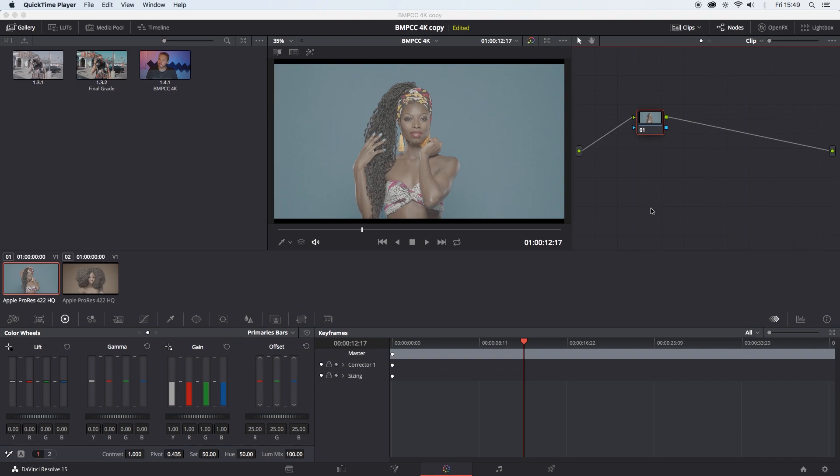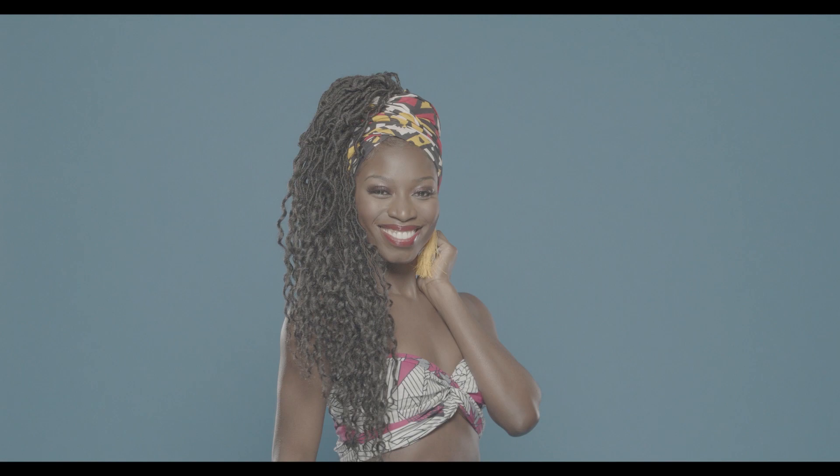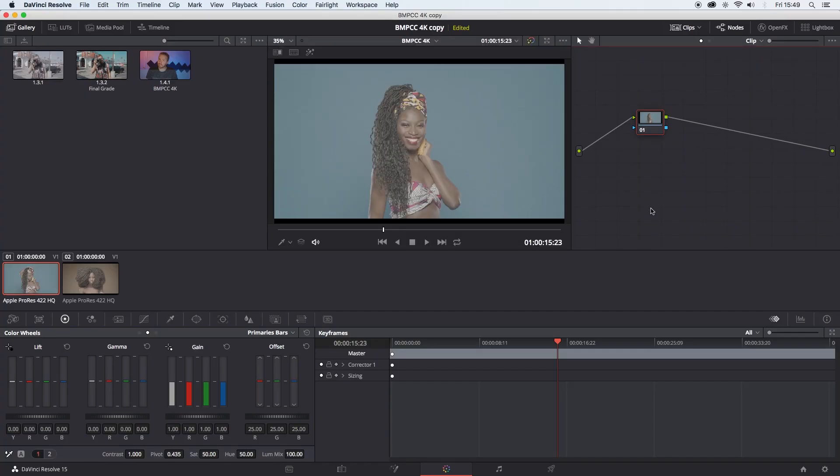Two-node color correction in under 15 seconds — you'll have to take my word for it. I'm actually doing a screen recording right now, so I haven't got a timer to show you. So, this is the original image. You can start counting from now.